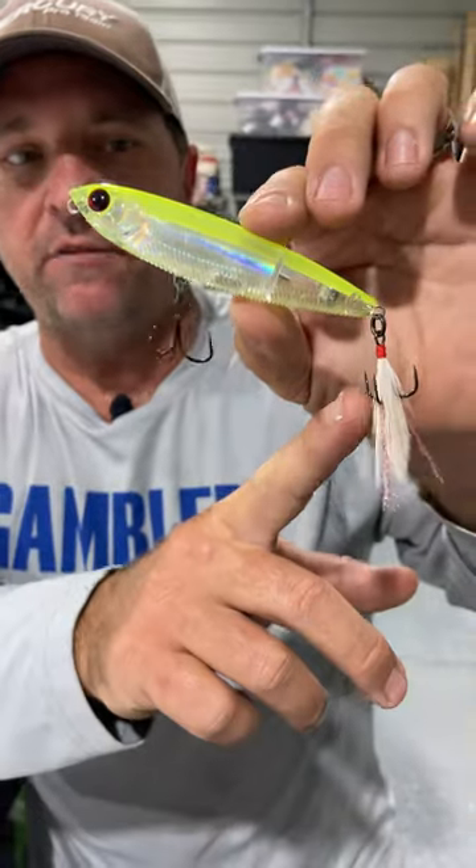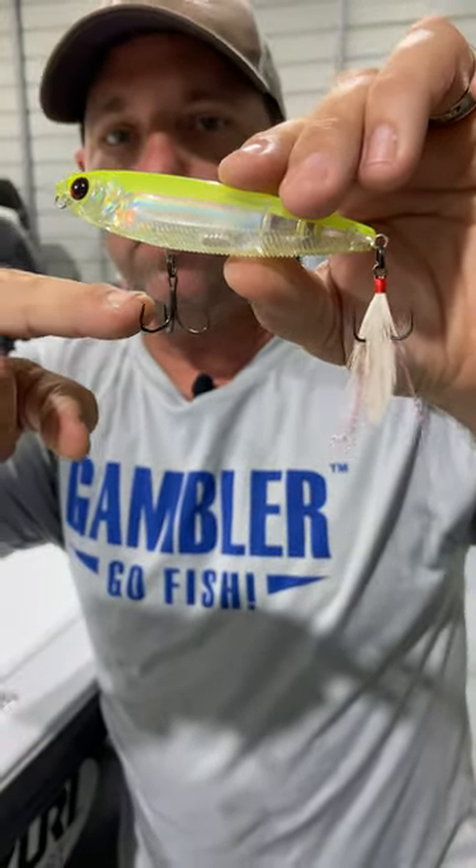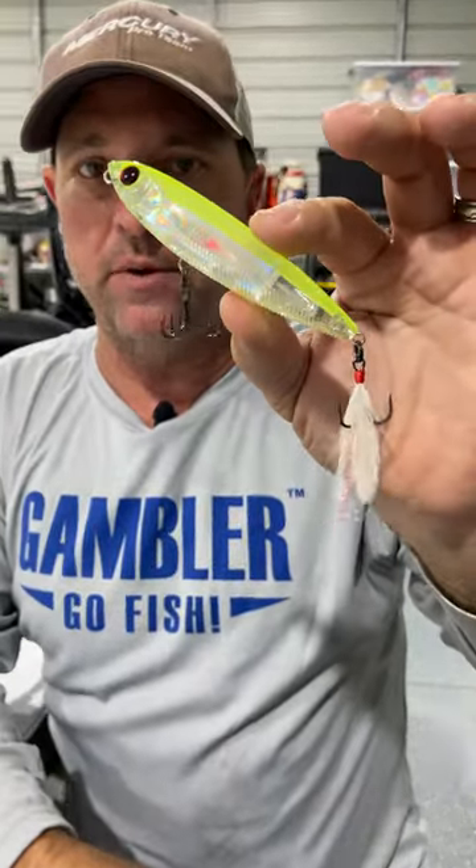I make a couple changes. I add a feather hook in the back and I put a short shank treble hook on the front. I'm working it real aggressive on braid — it doesn't wrap up, and it fishes real easy that way.